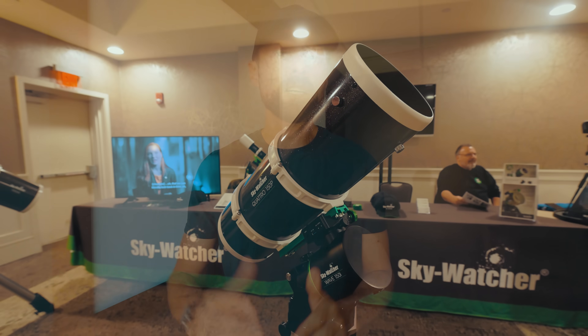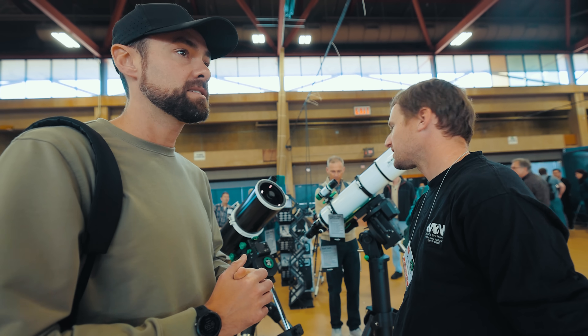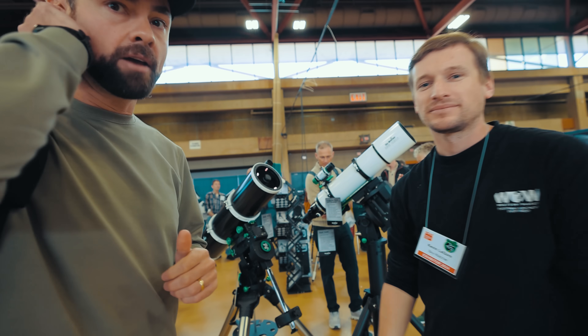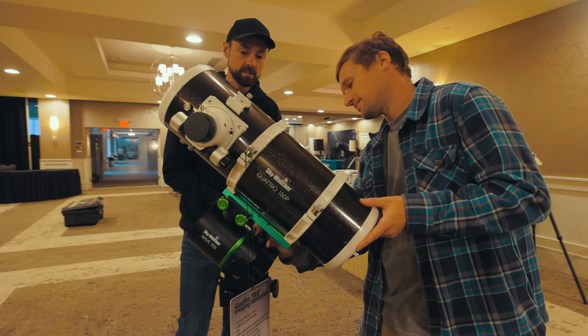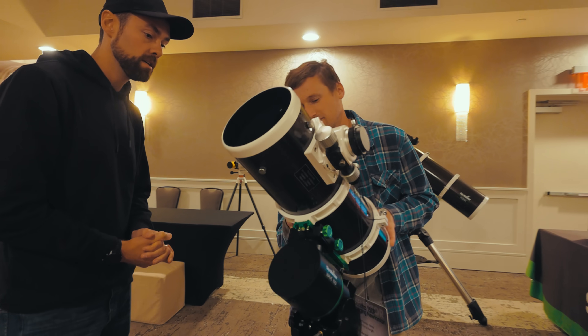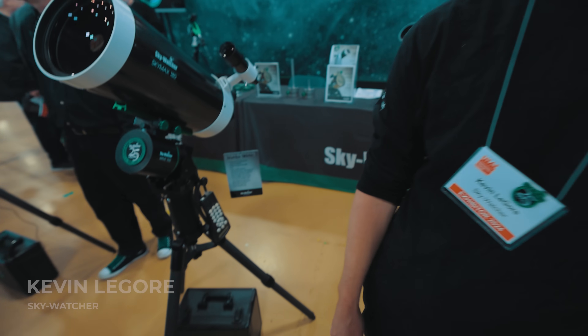The WAVE-150i sits a little bit higher in price than the comparable AM5 and HAE29. I had a chance to see the WAVE-150i in action at the Northeast Astronomy Forum in New York recently, and I think that a lot of existing Skywatcher EQ6R Pro owners will end up switching to it when they're ready. I talked to Kevin at Skywatcher at his booth to learn more about the new WAVE mounts — specifically what makes them different from other options currently available.